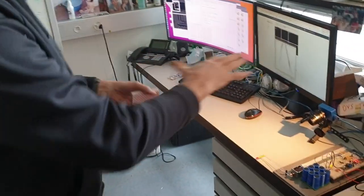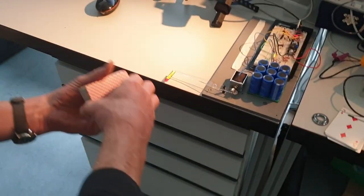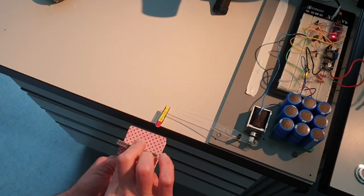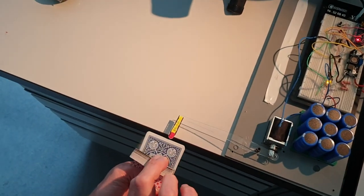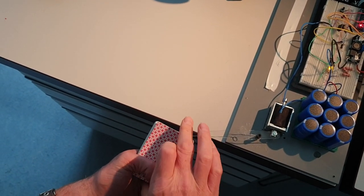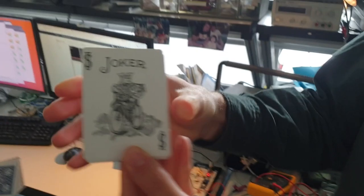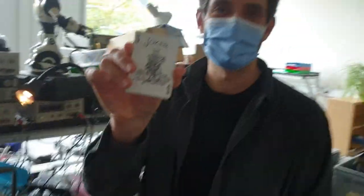Okay, let's see what Trixie can do. Are you ready, Trixie? Damn it. Trixie stops exactly at this card. That's the card. Is that your card? Yes! Let's show it to the camera. That's my card. Trixie's better than me.